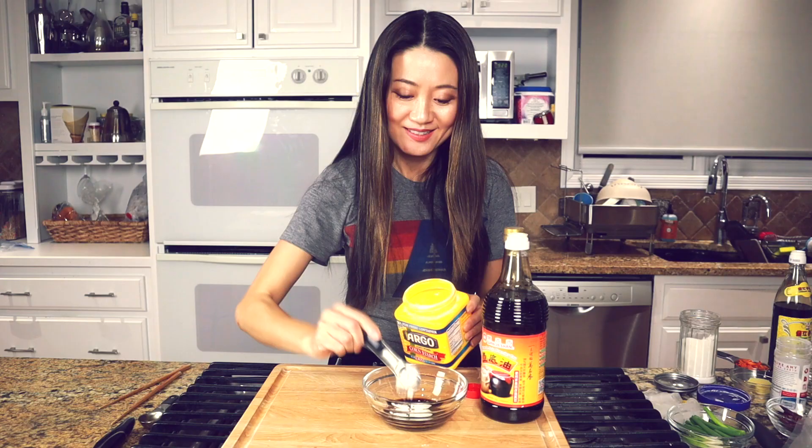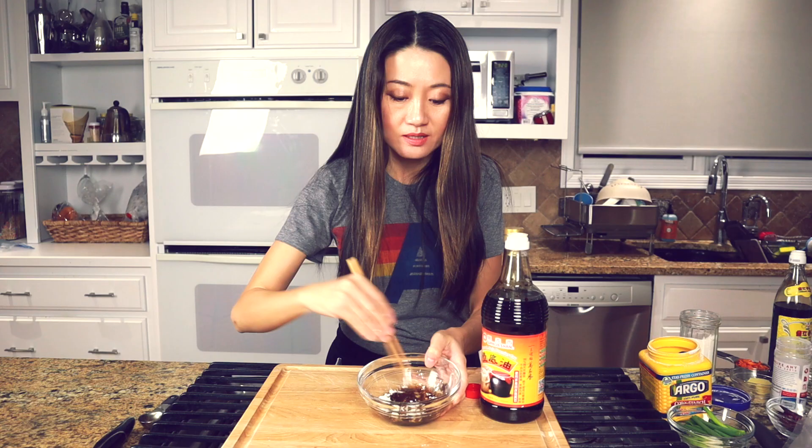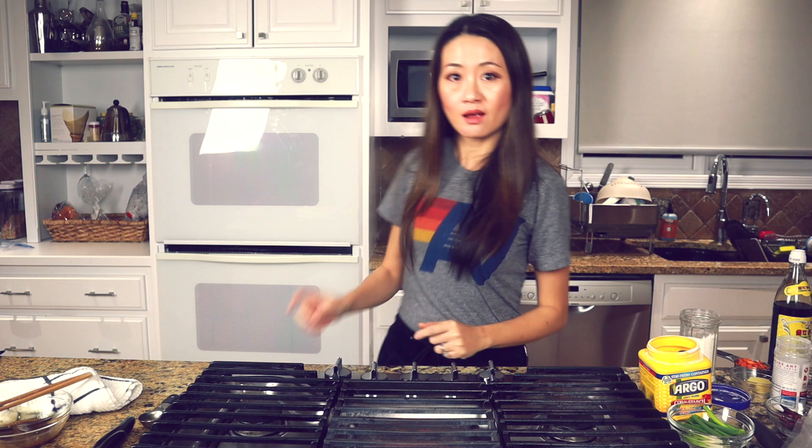Now we make the sauce: one tablespoon Chinese vinegar and two teaspoons cornstarch. We mix the sauce and set it on the side for later use. Okay, now let's start cooking — let's get the wok.